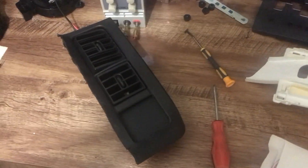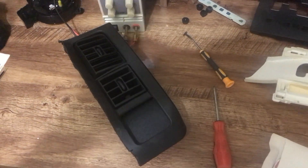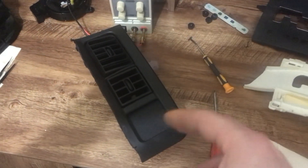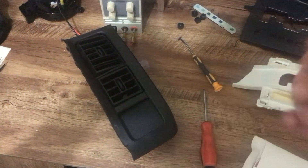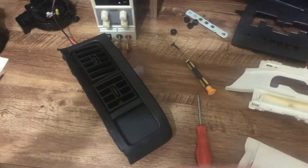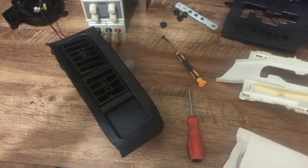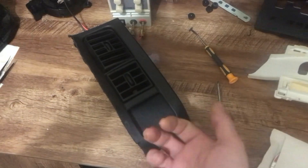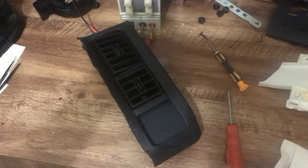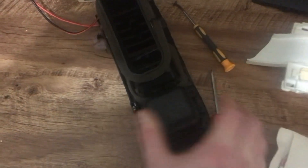I wanted to give a better explanation of what's going on. This is just the side of a dash bezel — the cubby hole has been cut off. Some people want to put a switch there for lights or a heater, a USB port charger, pretty much anything. There are three screws holding the cubby hole to the bezel; you take those three screws out and the cubby hole comes right off.